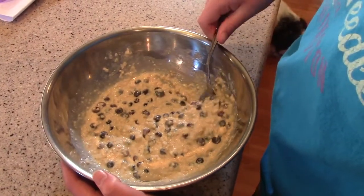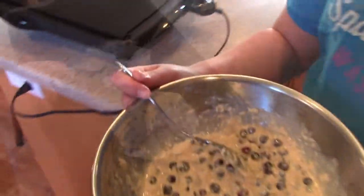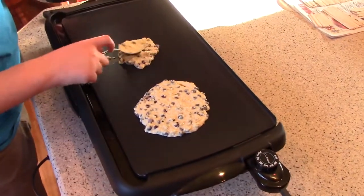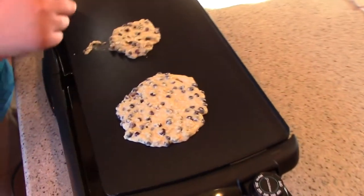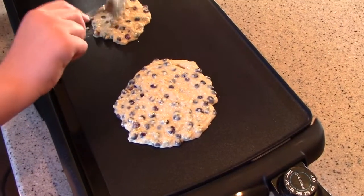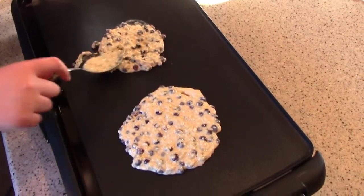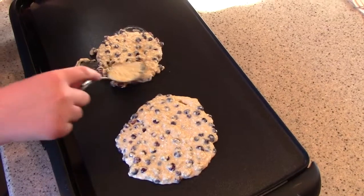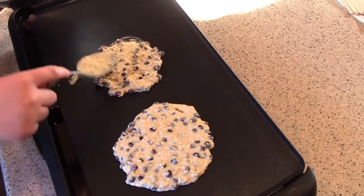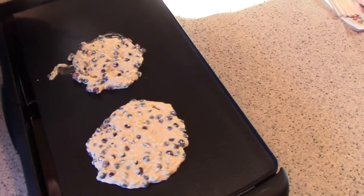And now we shall cook them. We like a lot of huckleberries in our pancakes. This gives us a wonderful burst of huckleberry flavor in every bite. It's more like candy than pancakes. They're really delicious.